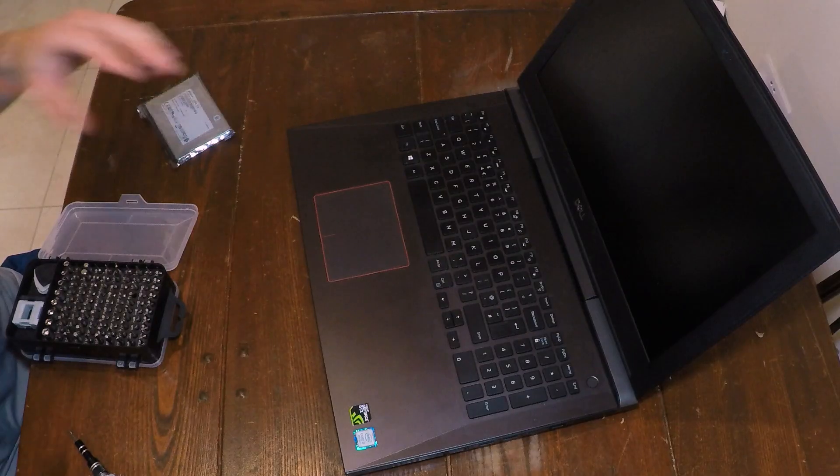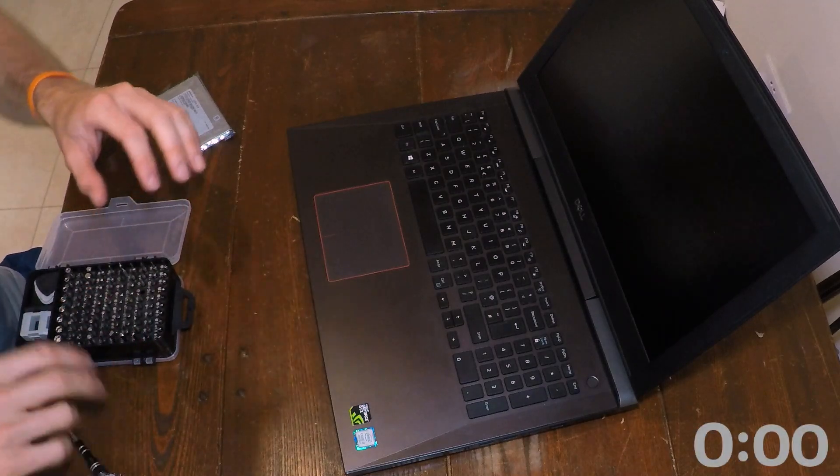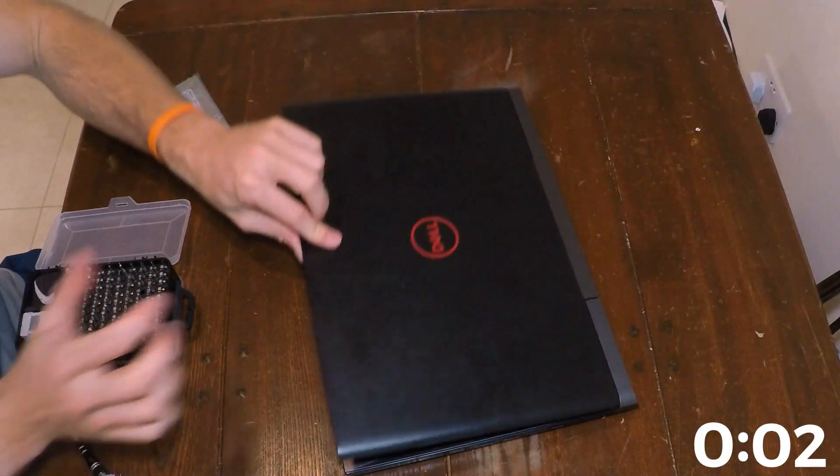To demonstrate how easy this is, especially in this laptop, we're going to time it. I'm going to put the camera down and now let's get the timer started. So make sure your laptop's off.